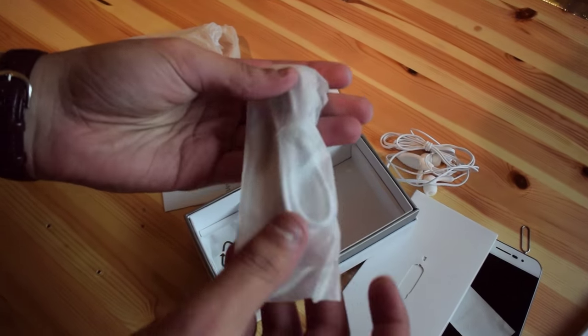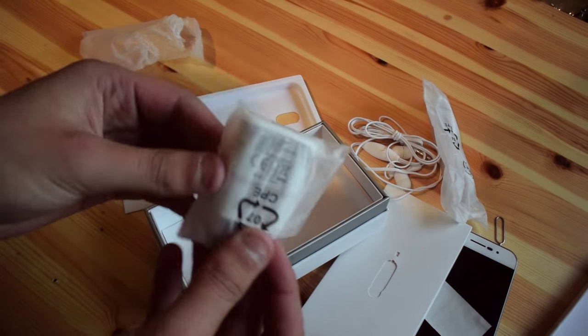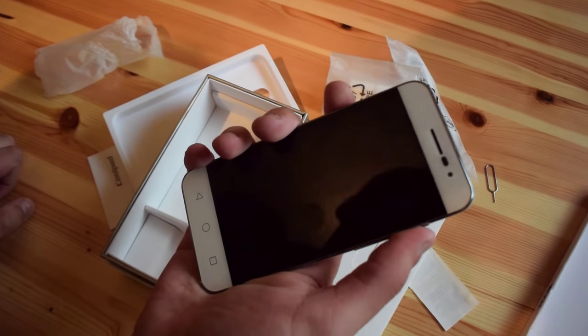Here we have a micro USB cable and the wall charger for the phone, which you can obviously connect with this USB cable to charge your phone.